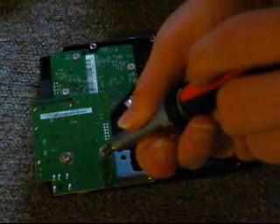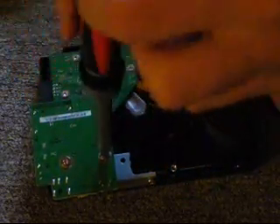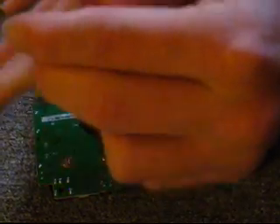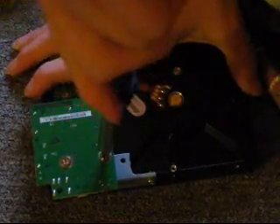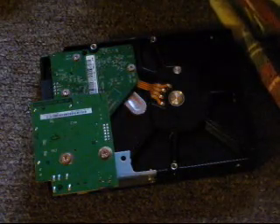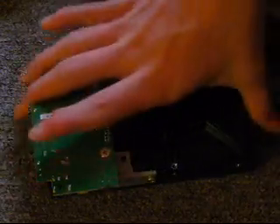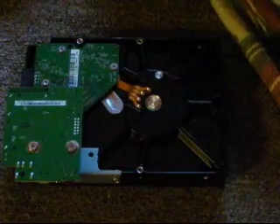When it stops, give it a little extra turn — just a very little extra turn. Give it maybe like half of a half of a quarter turn, just to make sure it's in there nice and tightly. And do the same for these here too, because those are in pretty tight as well.